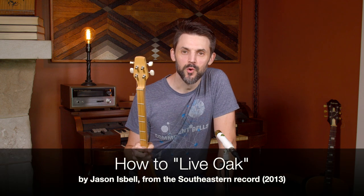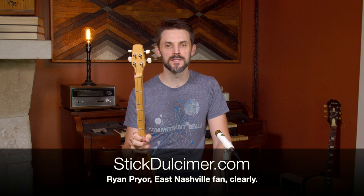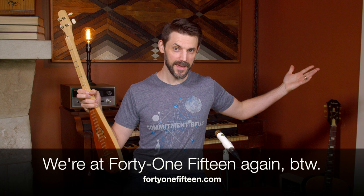Hey there! Ryan with stickdulcimer.com, coming to you from East Nashville, Tennessee, where we are housed. Wearing my East Nashville band shirt, hanging out in an East Nashville recording studio. How much more East Nashville could I get?